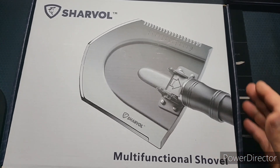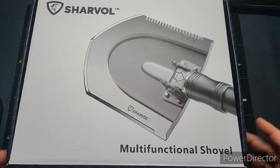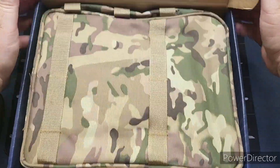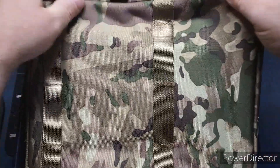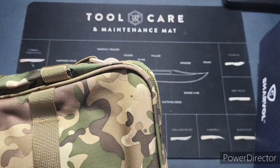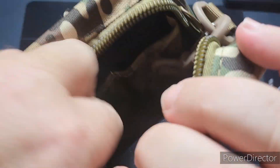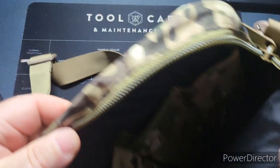This thing probably weighs a good 10 pounds, so that already tells me this isn't going to be your ordinary shovel. Right off the bat we've got a bag here — this is going to be the bag that you carry it in, that's what I'm assuming. Wow, look at this — I was not expecting this. There's a bunch of pouches in here.